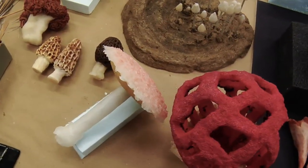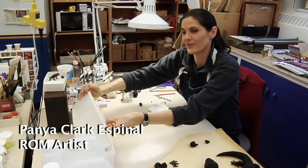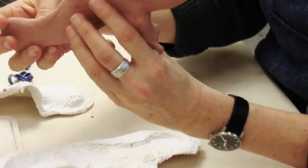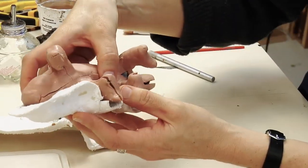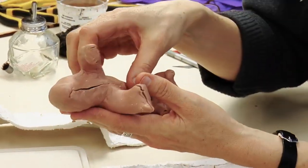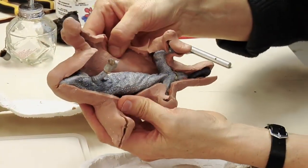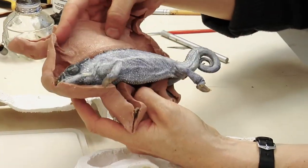In the case of the chameleon, I was provided with an actual pickled specimen from the herpetology department. I made this rubber mould around the chameleon, and this plaster piece — which is called a mother mould — to hold the rubber in place. When this was cut open, I would pull out the actual pickled specimen, and what we see inside here is the actual chameleon.